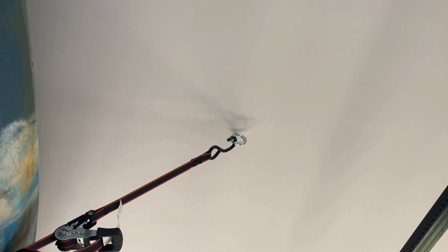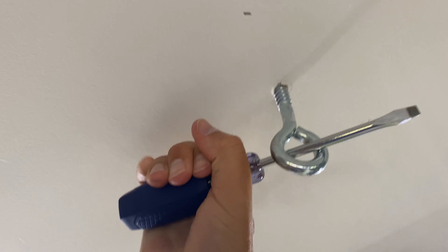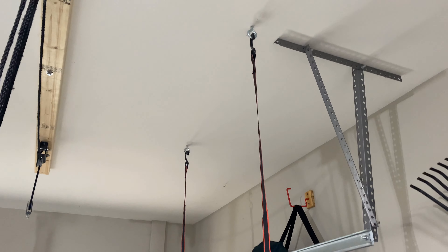Now it's time for the four eye bolts, which will be used as attachment points for the ratchet straps. They were really tough to get in, which was good. Once all four were screwed into the ceiling studs, I hooked the ratchet straps to the eye hooks.